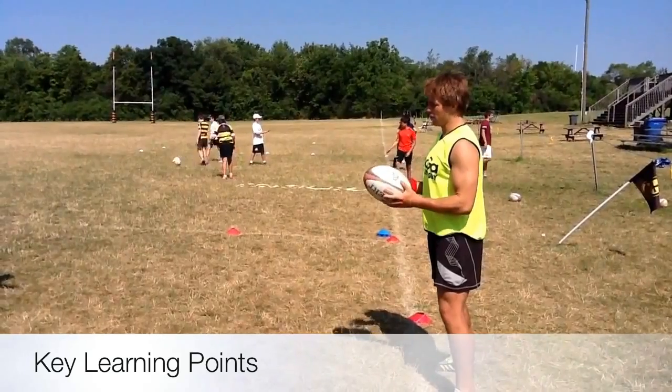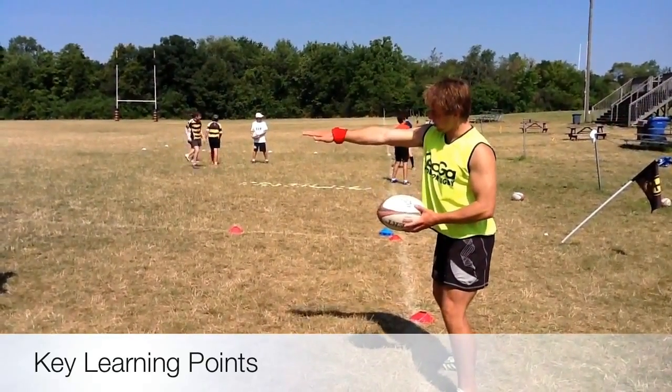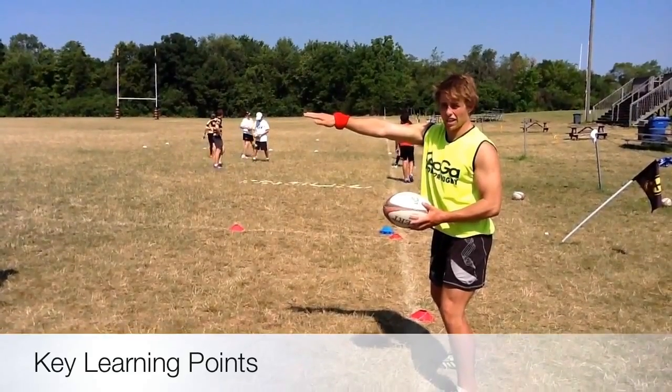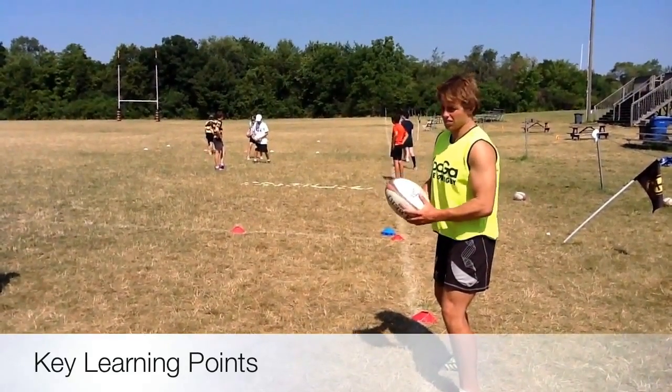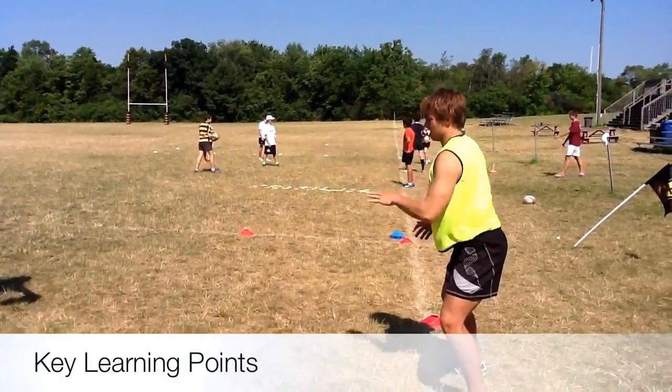The final key learning point is the finish — like opening the door. You're coming over the ball and finishing pointing at your target, hand turned over. That's what's going to give you the spin of the ball. There's the finish there — bigger follow-through.